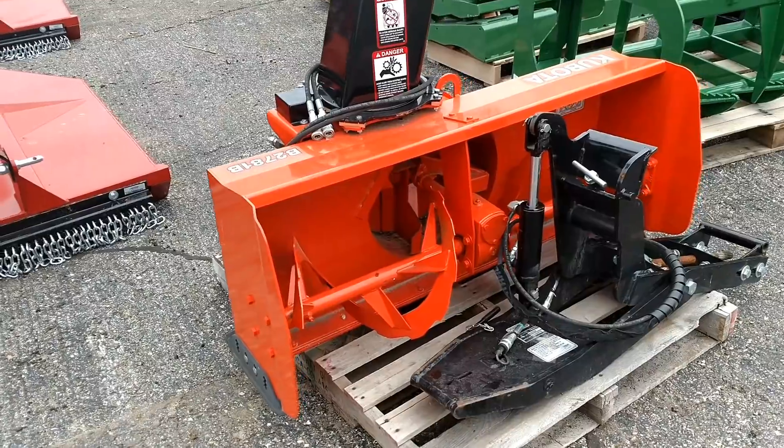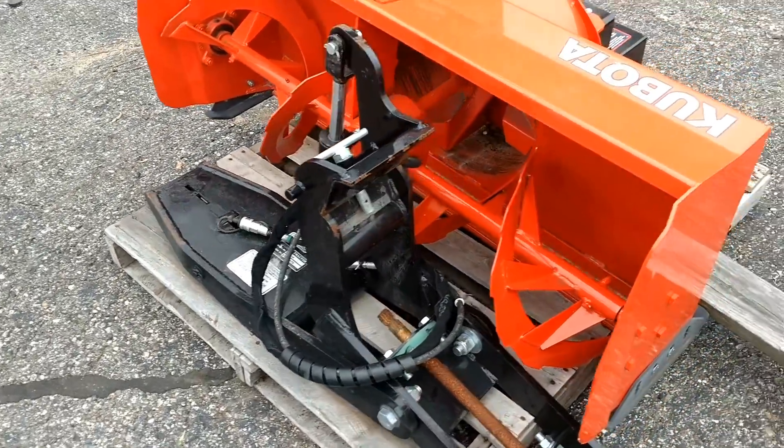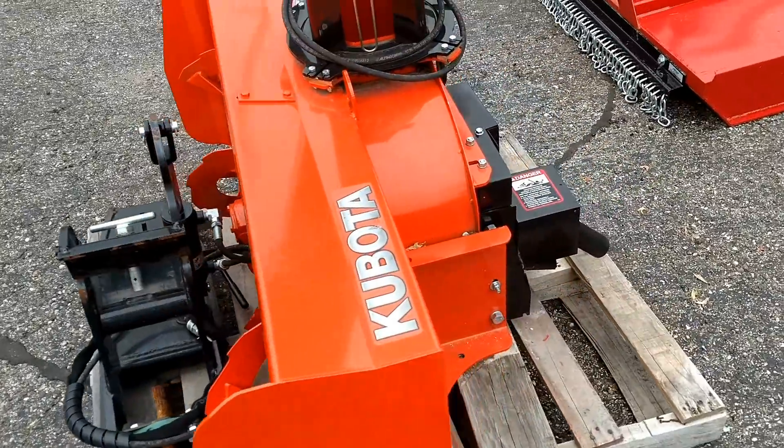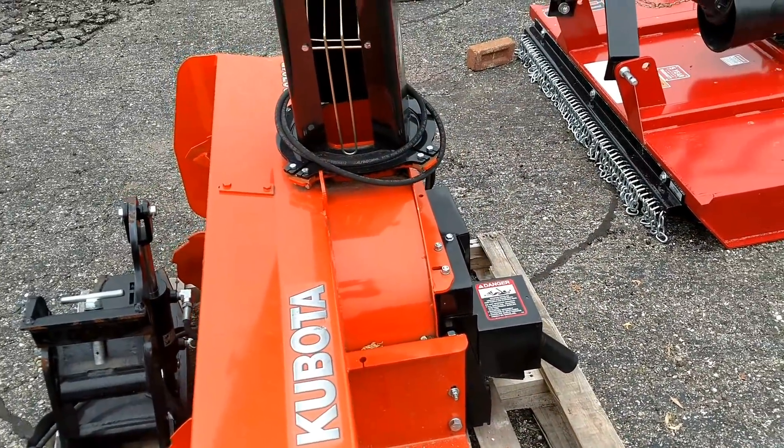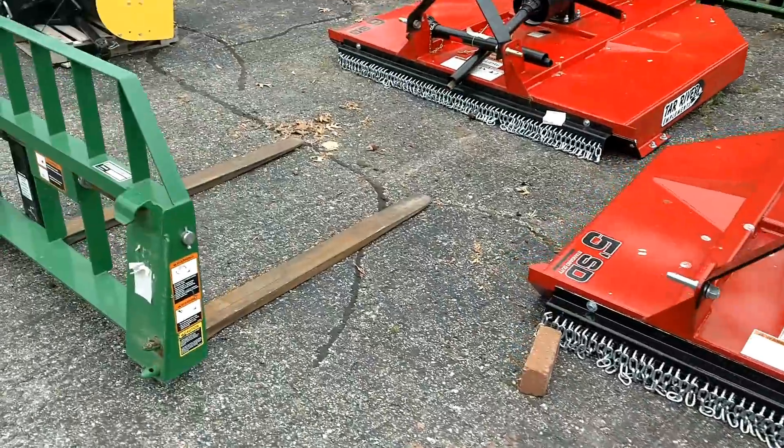Here's a Kubota snowblower. This snowblower has been sold unfortunately, but we'll give you a look at it so you can see what they're all about. It has a quick hitch as well, along with the PTO shaft and everything needed. You can see the hoses wrapped around the chute — it does have hydraulic chute rotation.